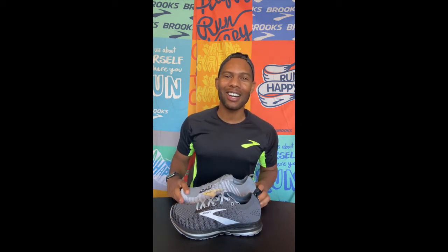Hey everyone, it's Casey, your Southern California Guru with Brooks, and today we're here to talk about the Bedlam 2.